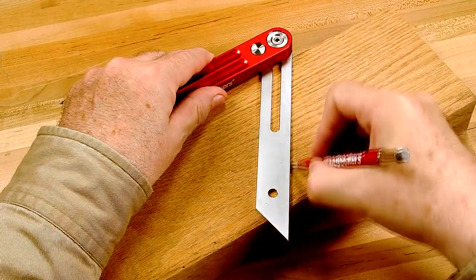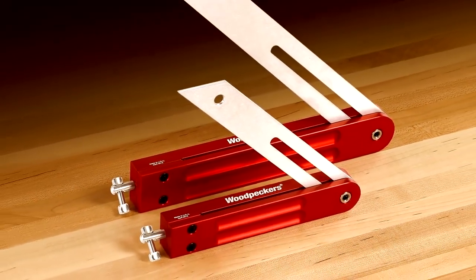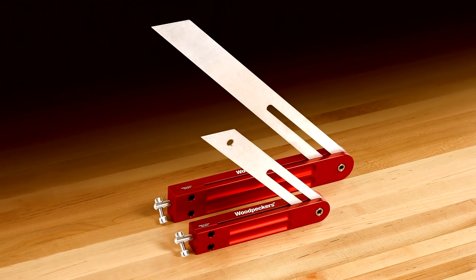Whether you are transferring the angle of a miter joint or inside wall corner, Woodpecker's high-quality American-made bevel square is the ideal tool to use to do the job right.